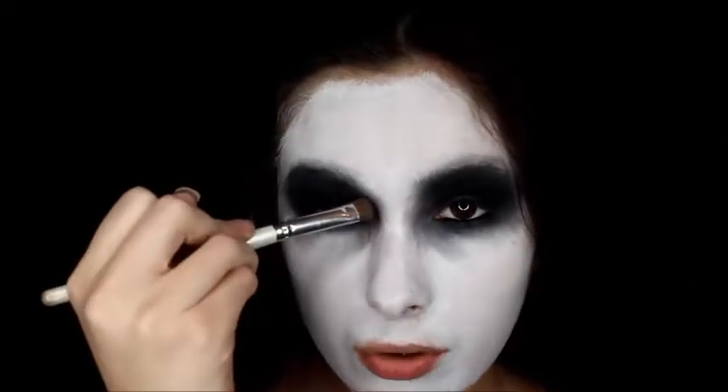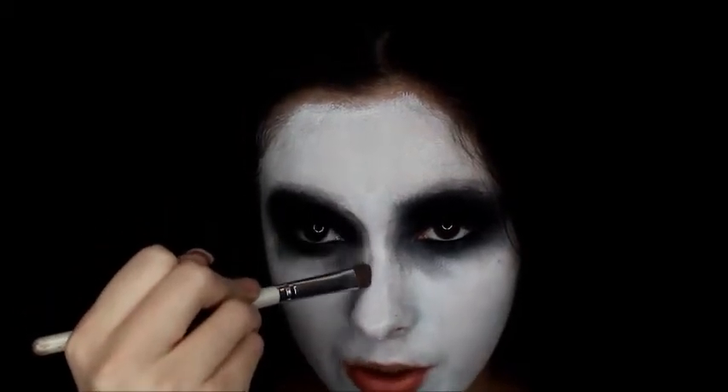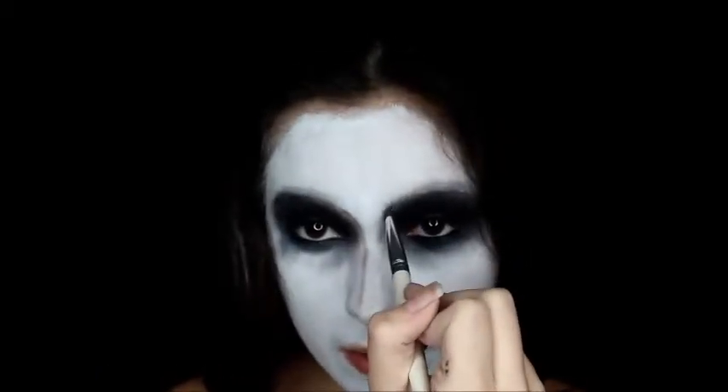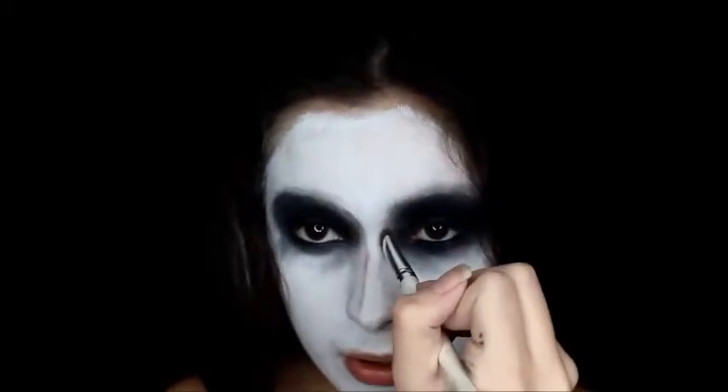Next I'm going to be contouring my nose to make it look skinnier. I'm using the number 12 dark brown from the Lundin Cosmetics Contour Palette. I'm just going to go down my nose a little bit to make it look skinnier, going in and blending this out after I'm done.